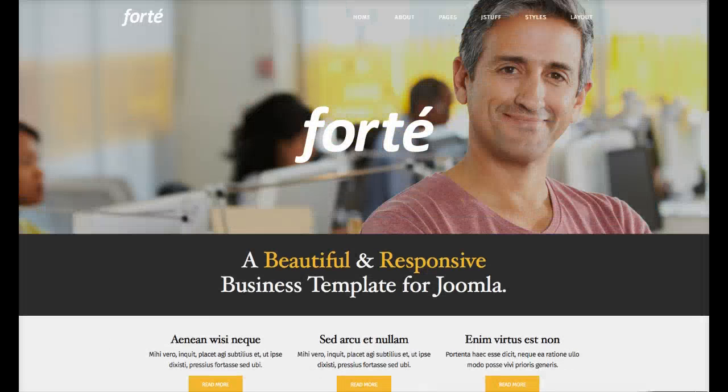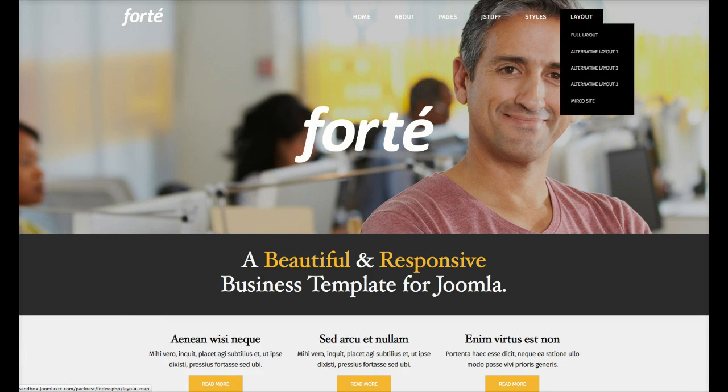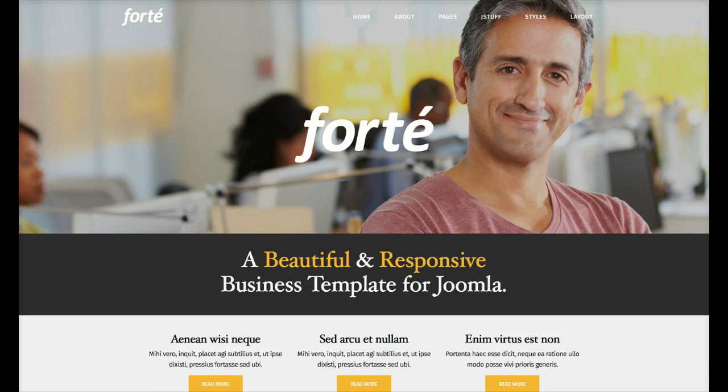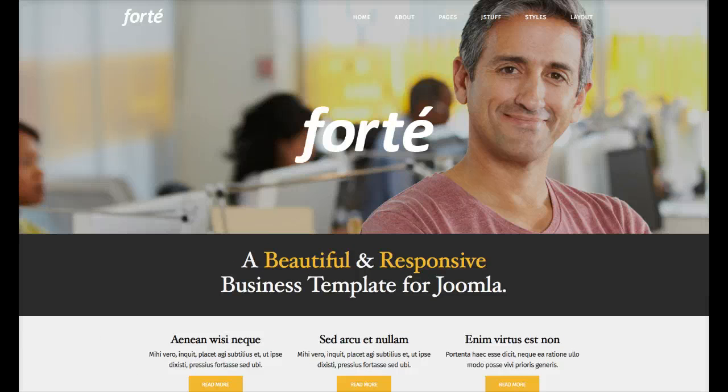Let's check out the module positions. The logo is set in the template manager — we'll cover that in the advanced parameter settings in the next video on the administration side. Here we have our main menu. We have two styles: a suckerfish menu, which you're seeing here, and a dual fish which is two columns. The background image is fixed, so it stays in place while you scroll. This is a custom HTML module for Forte.